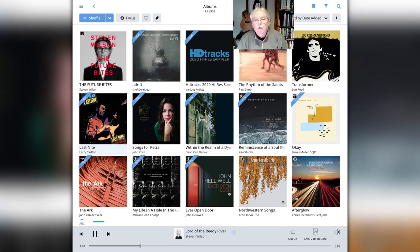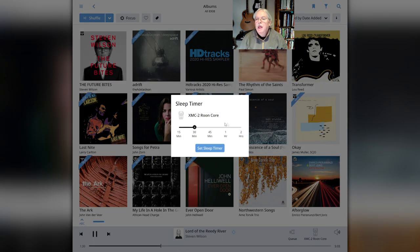Another new feature of Rune is its ability to set a sleep timer for the music you're listening to. This allows you to start playback of a stream and then have it turn off automatically after a designated amount of time — for instance, if you're trying to go to sleep. You click on the speaker icon and then the half moon or quarter moon icon and you can adjust and set the sleep timer there.